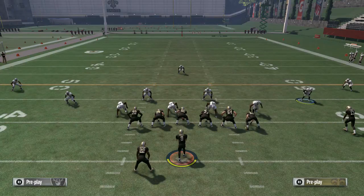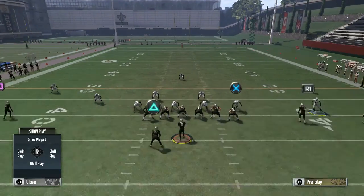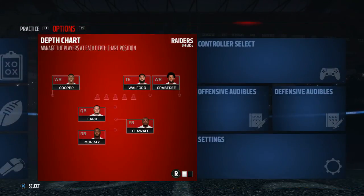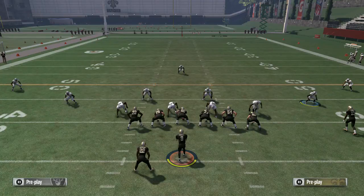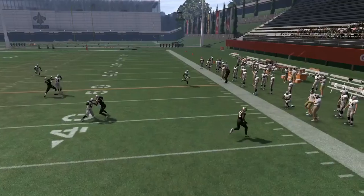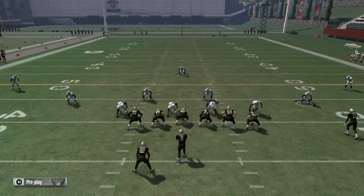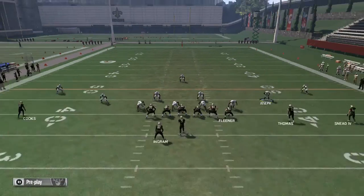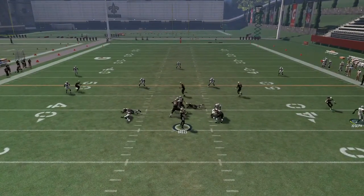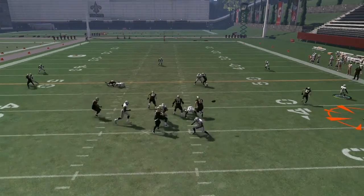What you want to do is just take a couple steps down and come through that lane and blow up the play in the backfield. The computer will give me a little better chance to show you how you need to user that defender right there. The result is going to be pretty good. You want to slide through right there and make sure you get in front.